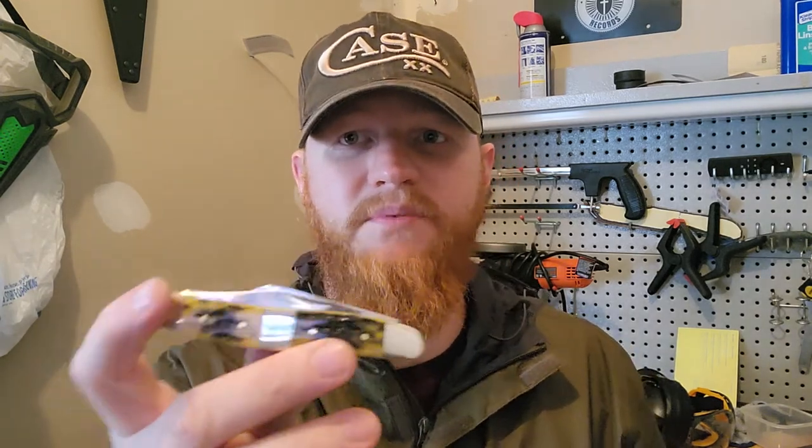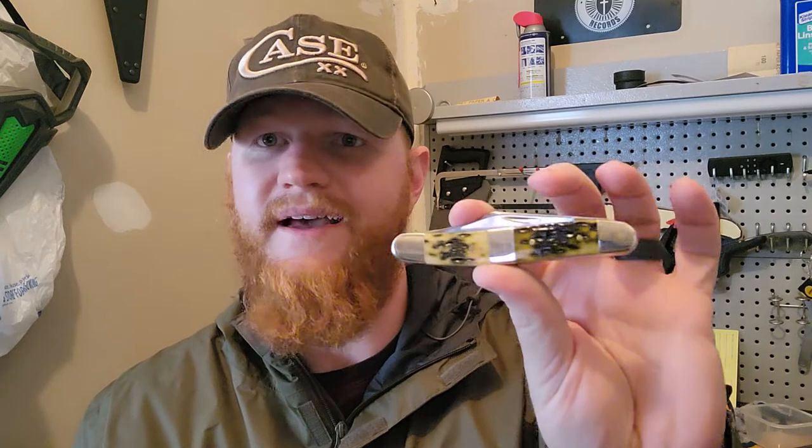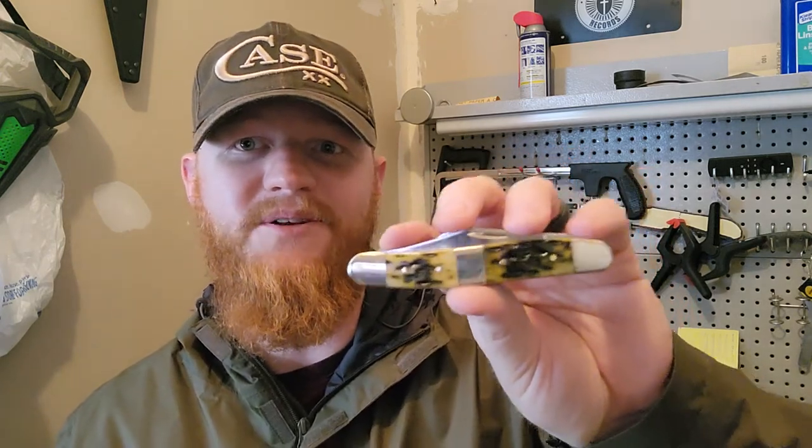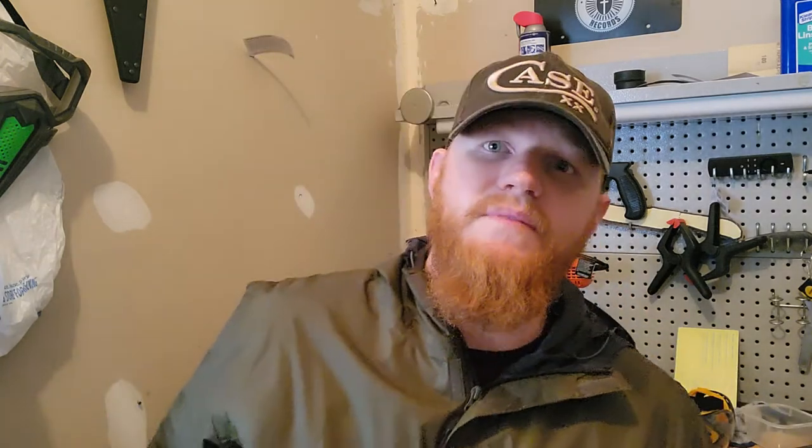Is it still applicable with all the fancy locking and flipping-open mechanisms out there? Are there knives that are easier to open? Yes, of course there are. But I just like it — it's a classic piece of Americana. I like having it in my pocket. Case has been made in the USA since the 1800s, out of my native state of Pennsylvania. Just super cool, they're pretty knives. If you get a classic folding slip joint, make it a Case.